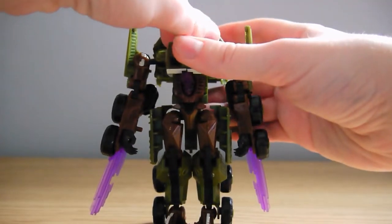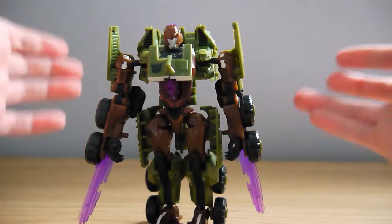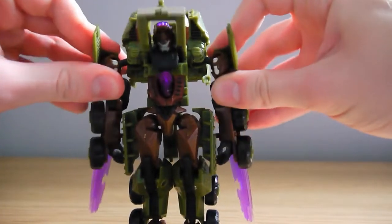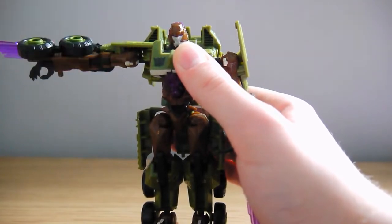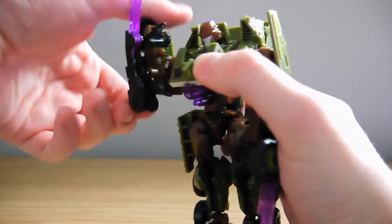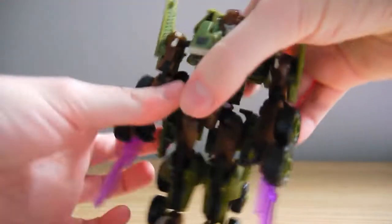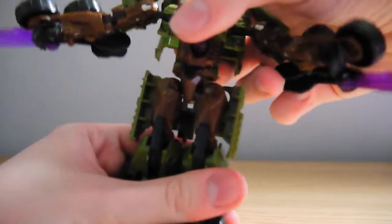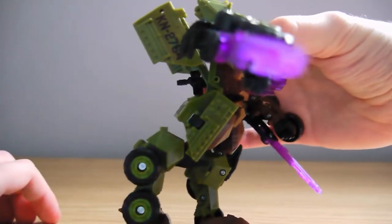In terms of articulation, Bludgeon's head can rotate a full 360 degrees, though it is a little hindered by the kibble behind and in front of it. The shoulders are on ball joints so they can move out to the side with full 360 degrees of rotation, though since they don't plug in, moving them can trigger the automorph gimmick. There's a double-jointed elbow allowing over 90 degrees of bend. The wrists do swivel, but only a limited amount. He has a little waist rotation, again hindered by back kibble. His legs can spread out to a decent degree, with a forward kick of about 90 degrees, while back kick is more limited due to the kibble.